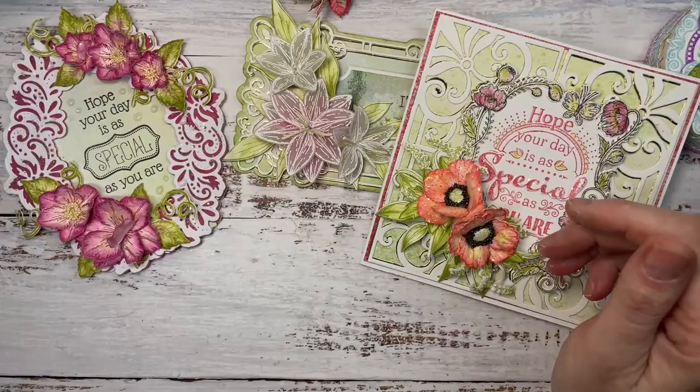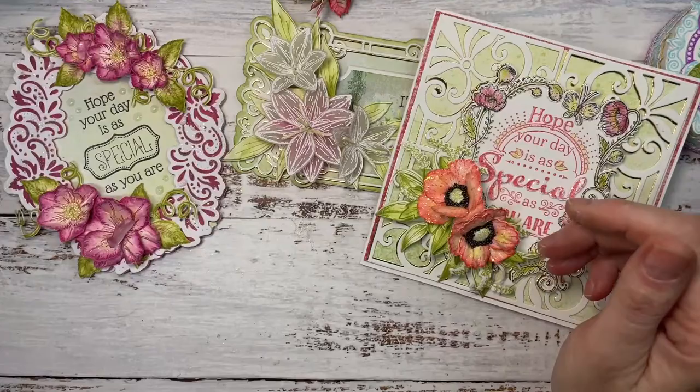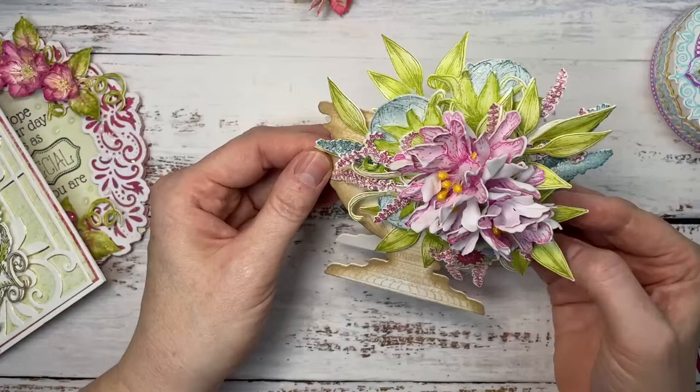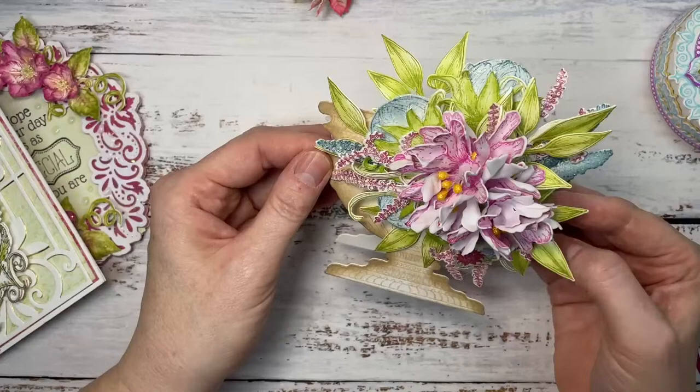Oh my goodness, this is one of my favorites — it's an urn card. I absolutely loved Carrie's live last week when she created an urn and put it full of flowers and put it in a shadow box. What a beautiful project she made.